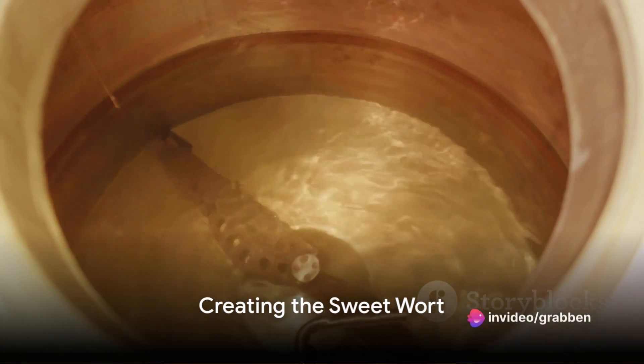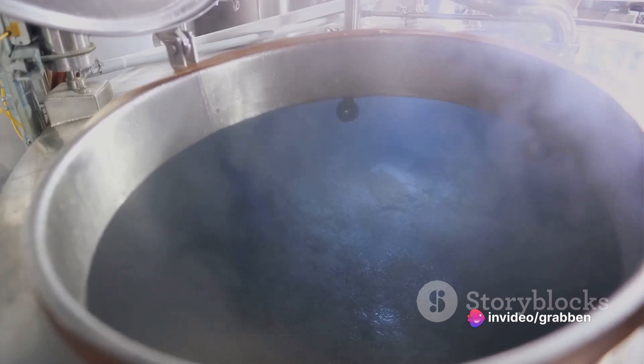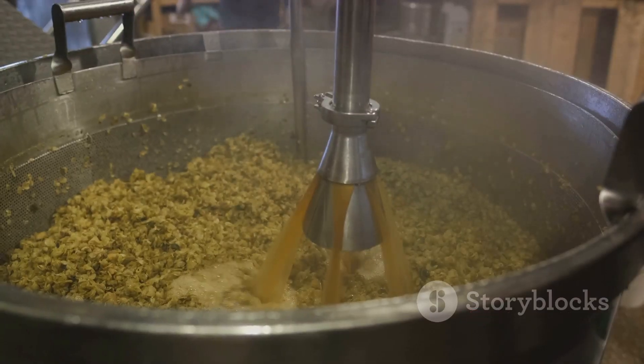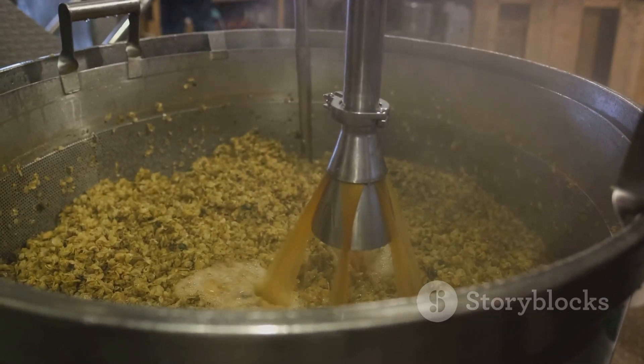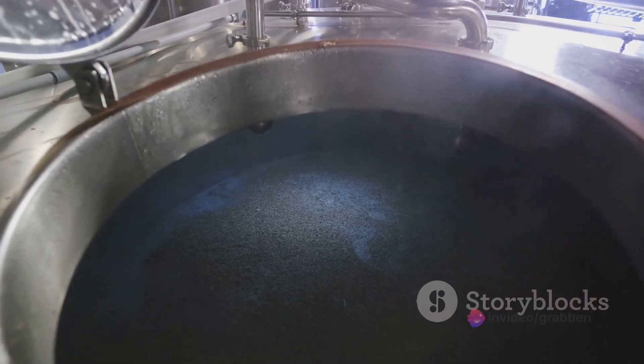Next up, we have the mashing process. The malted barley is mixed with hot water, activating those enzymes we just mentioned. They start to break down the grain's remaining starches into sugars, creating a sweet liquid known as wort. This wort is the basis for the beer.